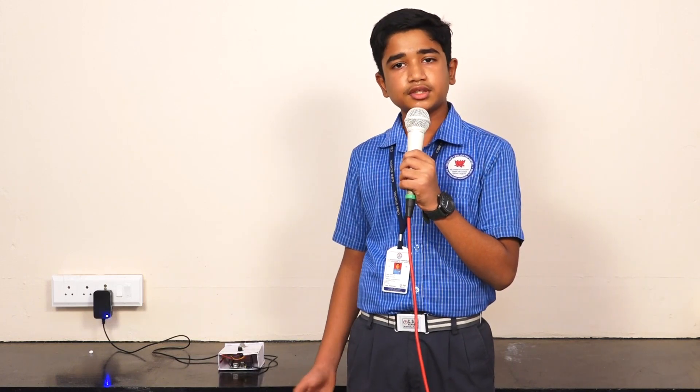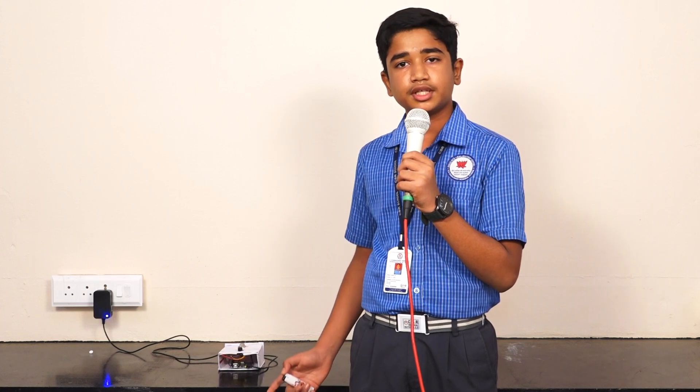Hi everybody, I am JB Vijit from H-Standard CSR School in Madurai. I made a gas detecting sensor. The main objective of this project is to sense gas leakage in our home, in the kitchen.